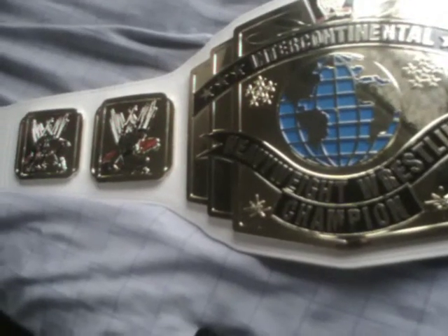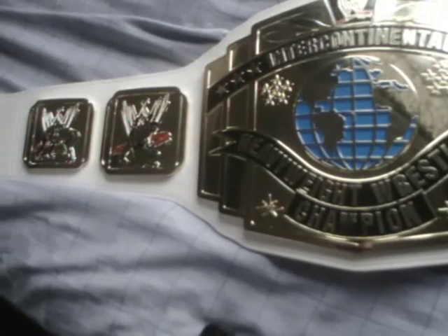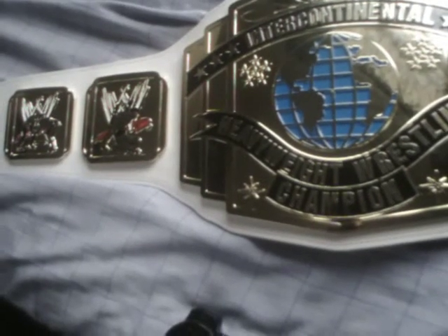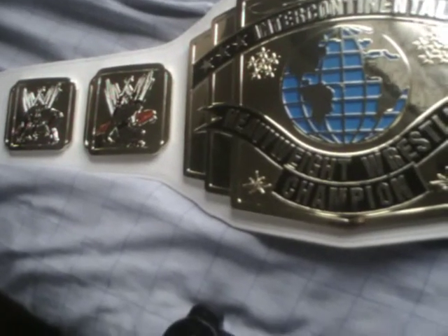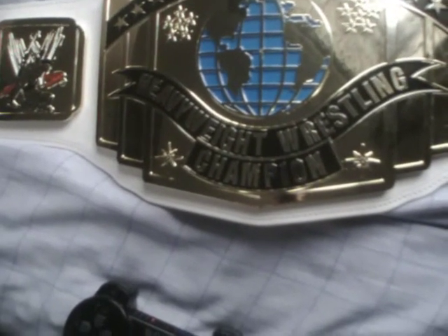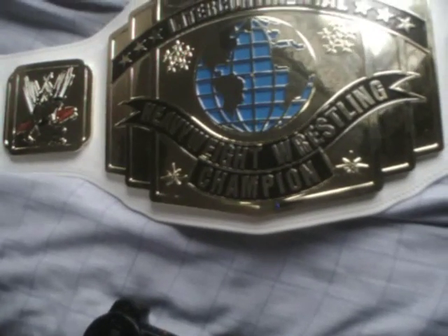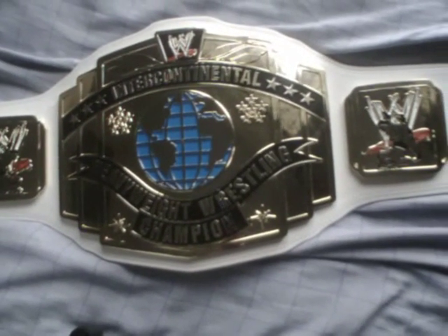This is significantly cheaper than the metal replica. When certain conditions have been met, I will be getting the metal replicas of probably every belt that's been made. I'm a huge fan of wrestling — I have been for nearly 20 years. As you can see, it's got all the stars and the new WWE logo. This is actually the belt currently held by Curtis Axel, Mr. Perfect's son — like father, like son — great Intercontinental Champions. I always thought this was the best belt ever, and I still do to this day. It's an absolutely beautiful belt.